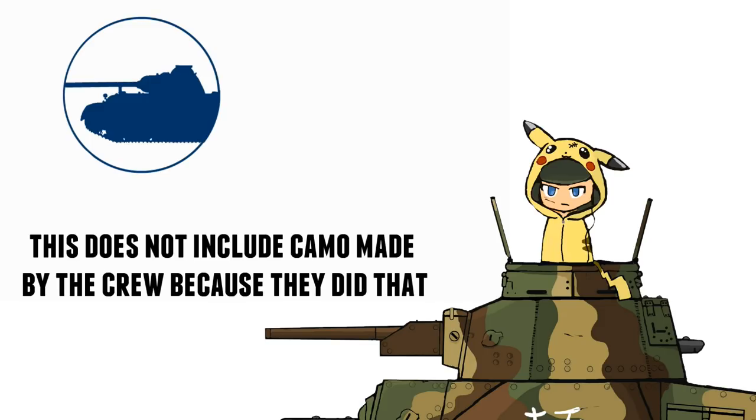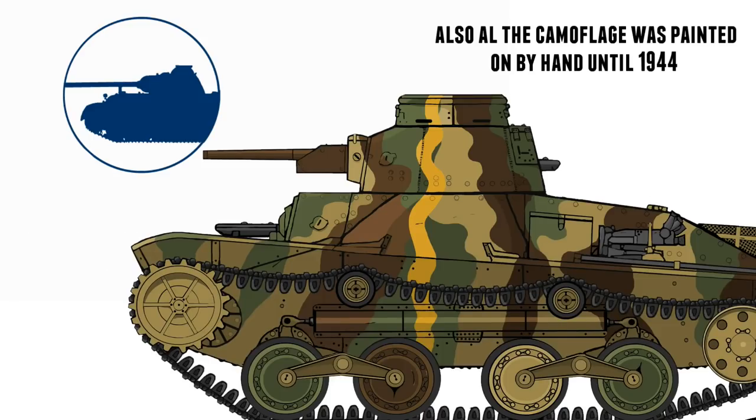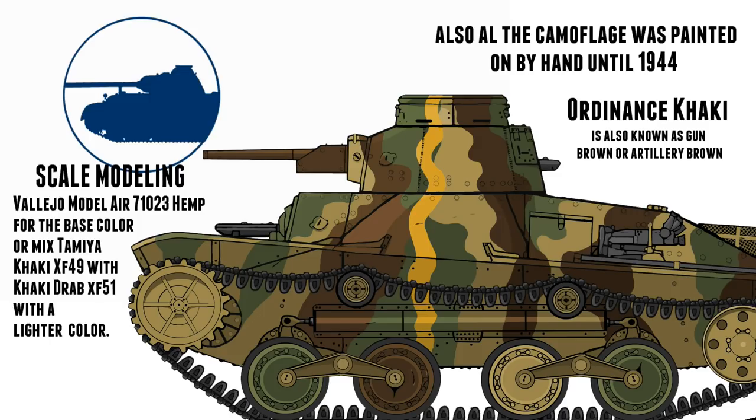The first camouflage that was used in China in the 1930s was the well-known four-color camouflage scheme. This had a base color of ordinary khaki with painted-on mahogany brown and dark olive green, and some light sand color camouflage. And it comes with the yellow disruptive stripes.